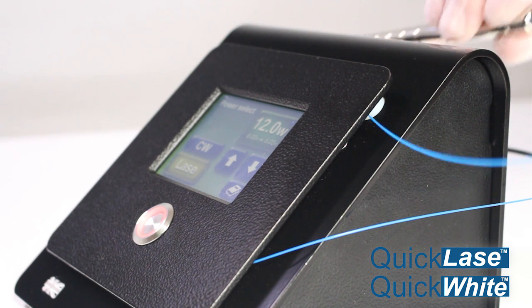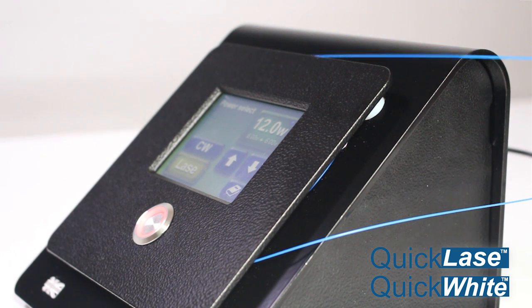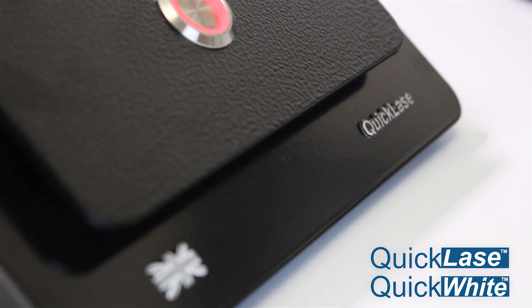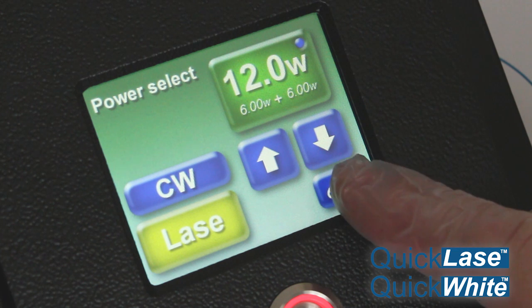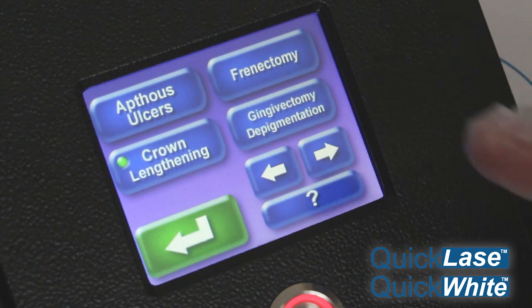What makes the QuickLays lasers unique is the built-in Fiber Caddy, durable aluminium case with 100% EMC protection. All models have colour-coded screens, allowing for ease of use.